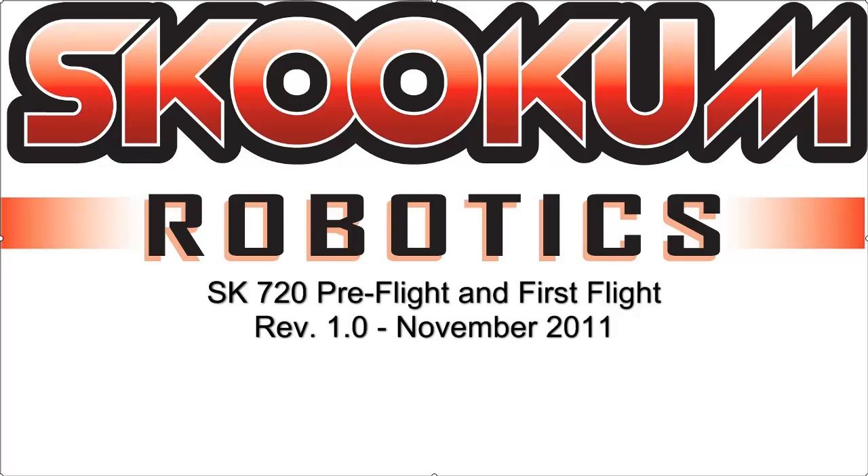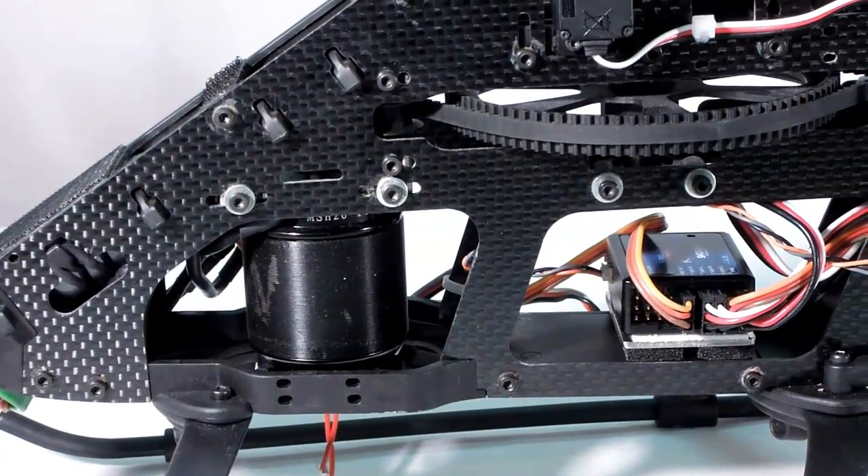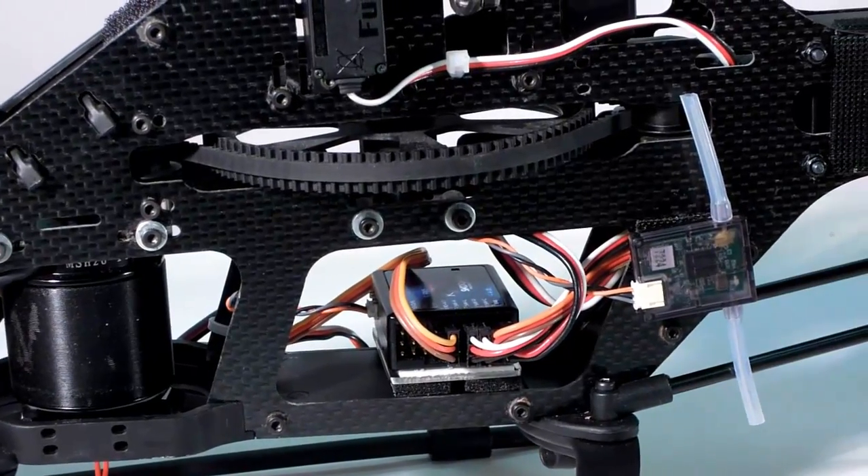Hi everyone, and welcome to another instructional video for the Skookum Robotics SK 720. Now that we've completed all of the setup wizards, we're going to go over a short final checkout of the SK 720 and your heli setup.